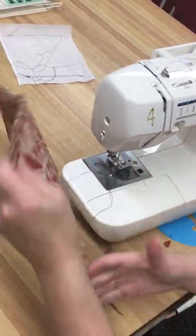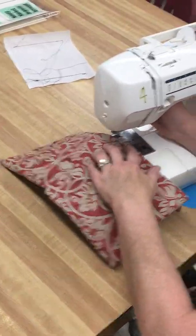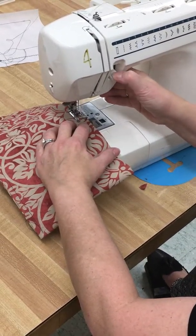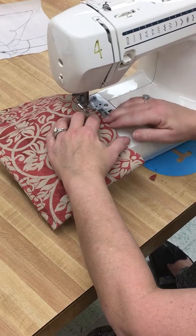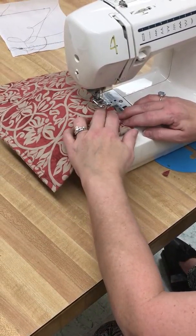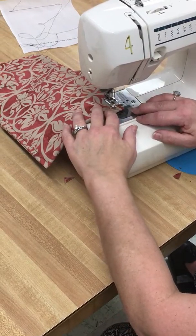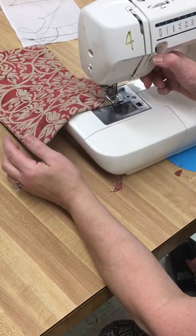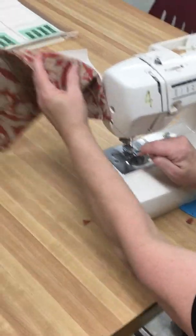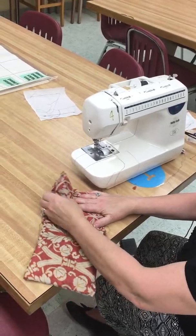We're going to cut this one off and sew these two sides together. And you're not going to believe it, but we're almost done. There's my knot for this side. I'm going backwards, take-up lever, and there we go. Now all that's left is to take my pins out and turn it right side out.